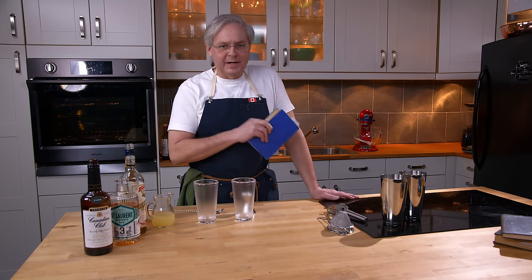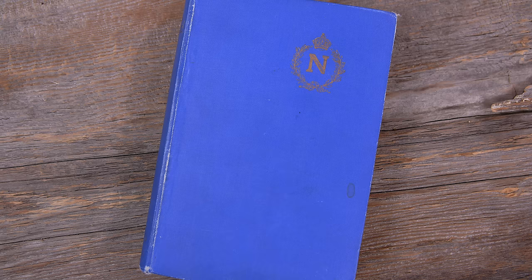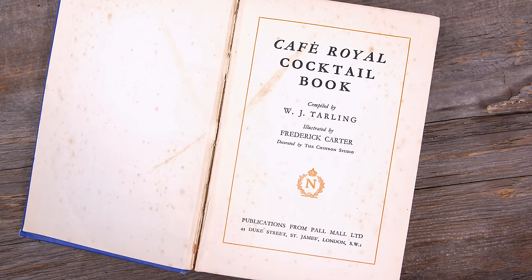Welcome friends, welcome back to the kitchen, welcome back to Cocktails After Dark. We're going to do another recipe out of the Cafe Royal cocktail book. This is the 1937 Coronation edition, although to my knowledge there really only was one edition.